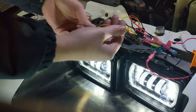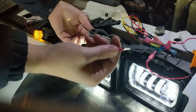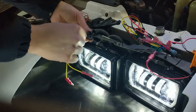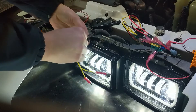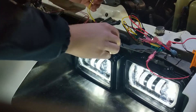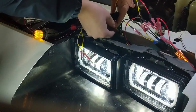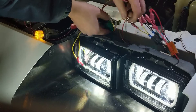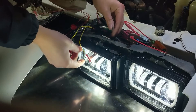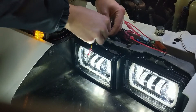Now let's wire in the fog lights. I'll plug in the connector — I cut the spade in half so it fits in there nicely. Plug it into the positive, which is purple. From the LED light we have the yellow, which is the blinker/turn signal, and the red one which is your daytime running light — plug that in.